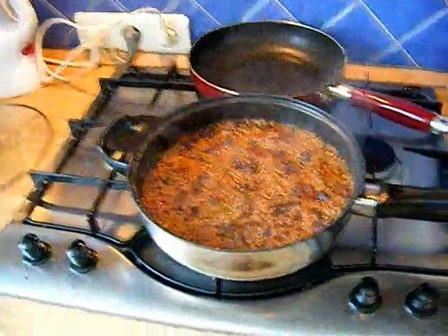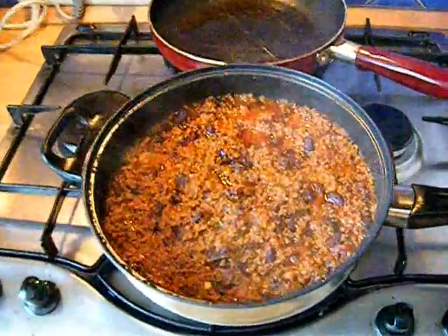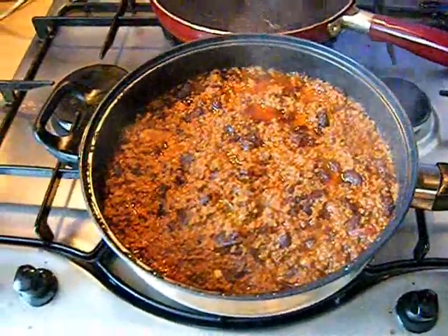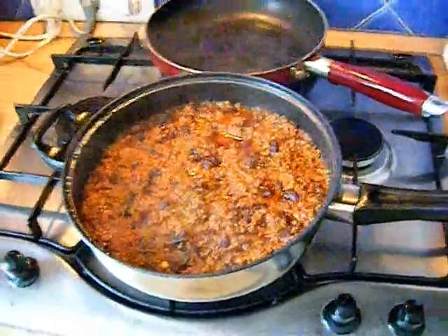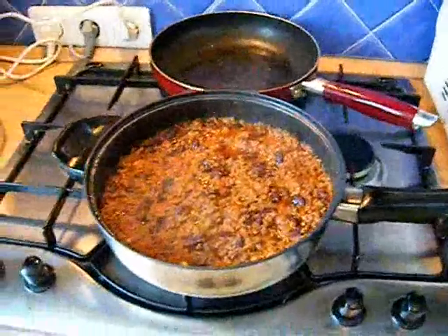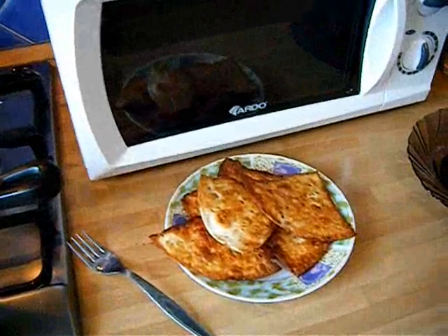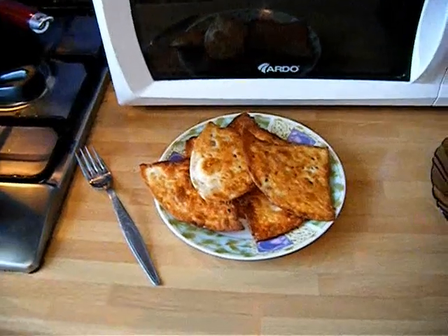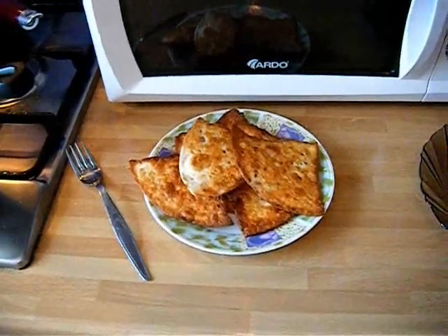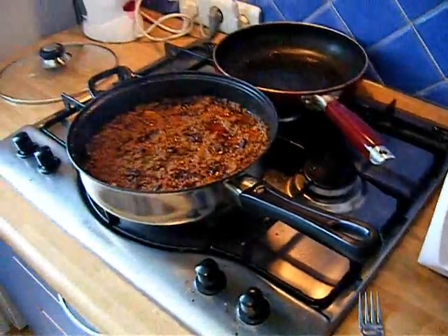After about 3 hours of simmering on the stove, the chili's finally cooked. It's looking really good. The tomatoes and onions have pretty much melted or liquefied, as well as the garlic and the extra chili pepper — it's pretty much disappeared. I made some fried wheat tortillas because we don't have corn tortillas or tortilla chips here — this is a good substitute. I'm going to serve both of these to Inna and we'll see what she thinks.